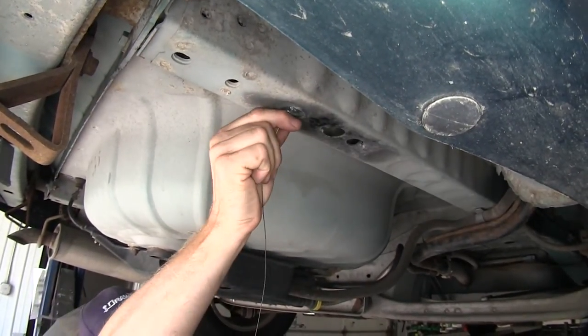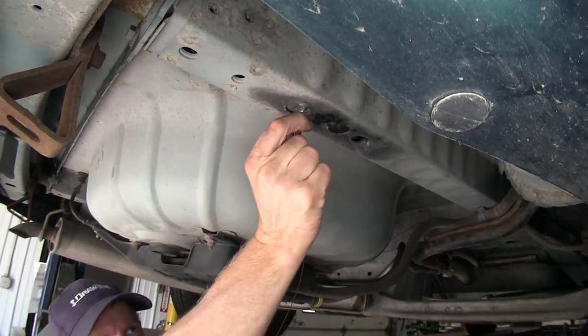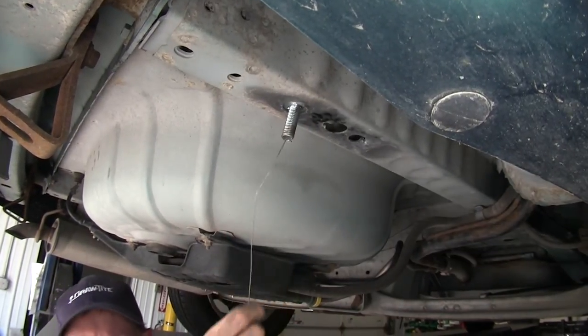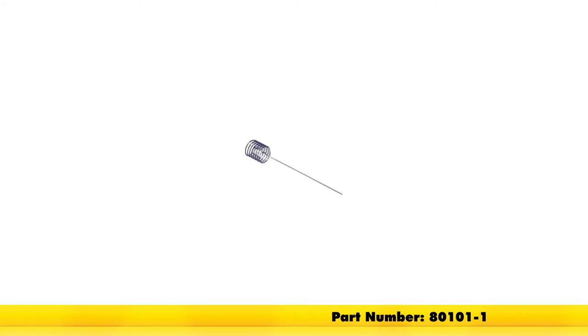In certain situations you may have to work it around like that, just rattle it to get it to work through, and then back through the hole you're going to use. And there you have it for part number 80101-1.